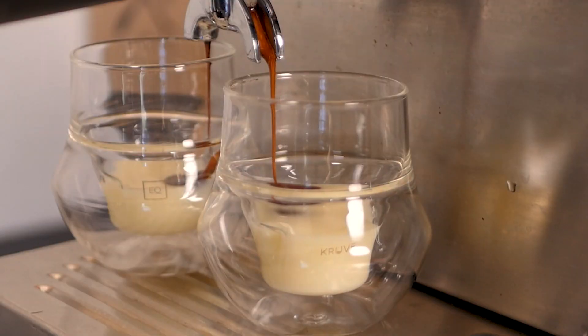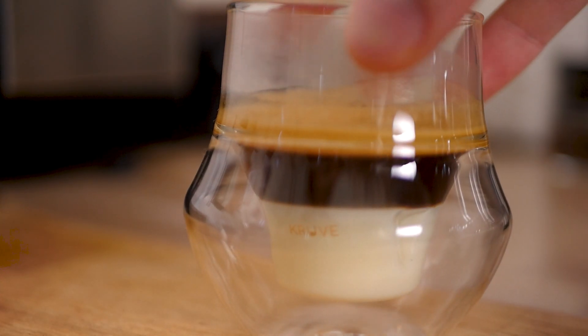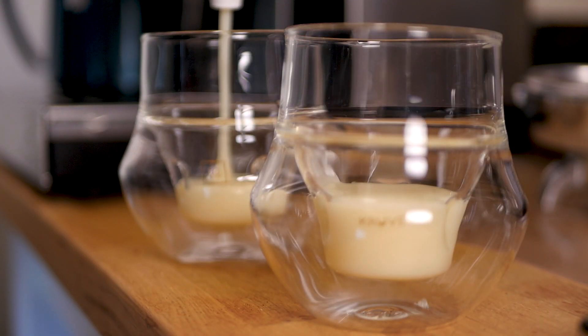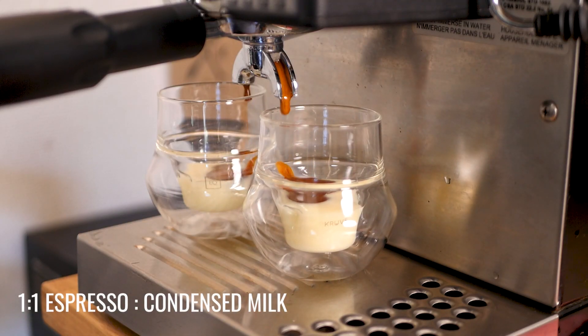The last of my recipes is a cafe bonbon. This is another dessert drink with a one-to-one ratio of espresso to condensed milk. It's usually served in a clear glass so you can see the contrast between the white condensed milk and the dark espresso on top — make sure not to combine them before you serve them. You might be thinking this is similar to Vietnamese coffee, which also uses condensed milk. However, I think this version is far superior because the espresso is much more interesting than the filter pots used for Vietnamese coffee.